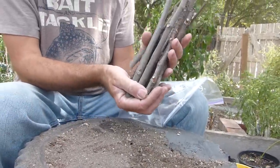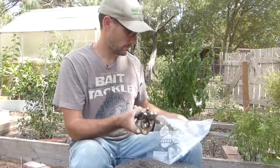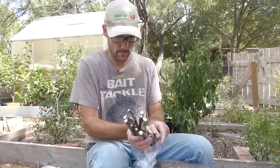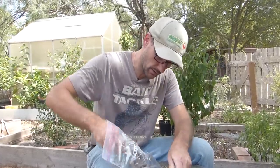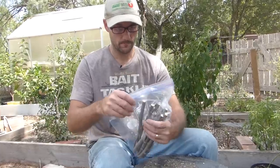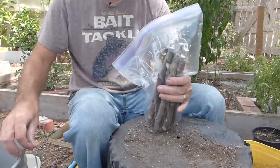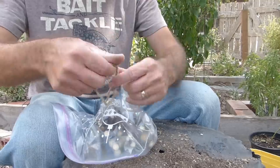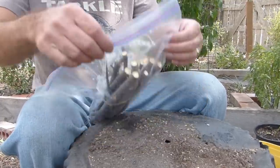Now that I have a collection of twigs — all of them with angled bottoms and flat tops — I'm going to place them inside my Christmas baggie, making sure that they stay facing the same direction: all the angles at the bottom, all the flats at the top. Now we can zip it up and take a piece of twine and loosely tie it around the middles, just tie a bow, and stand it up.